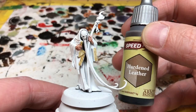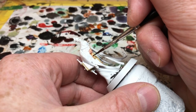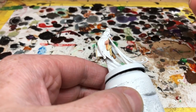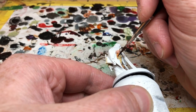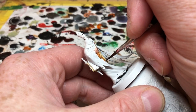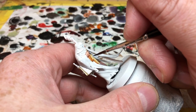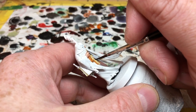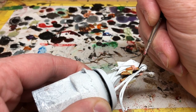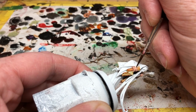I'm then switching to Hardened Leather, which we're going to apply to most of the other brown areas on the miniature — so all of the covers of the books will get Hardened Leather, and any scroll cases and things like that will also get Hardened Leather. I did consider using Hardened Leather on the staff as well but instead I've decided to go for a darker colour for that, just for more variation in the colour tones. You'll notice on the books there are some straps; I will do the straps in a darker brown as well. I'm working carefully around the miniature, applying the paint as carefully as possible and trying to avoid overspill.